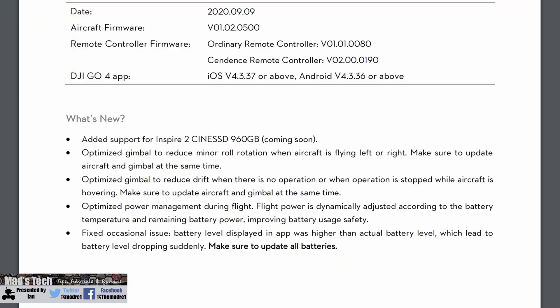They have also optimised the gimbal to reduce minor roll rotation when the aircraft is flying left or right. I actually had this issue on this aircraft and I have to say this firmware update has completely resolved it. I've had no problems with that since doing the update.